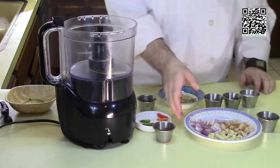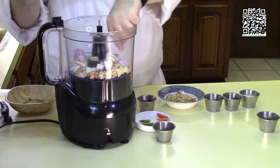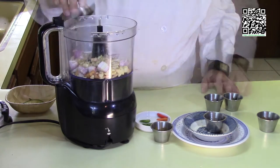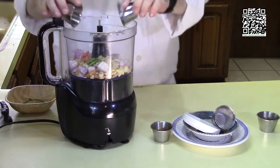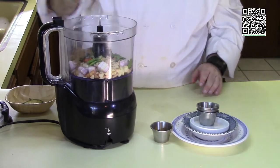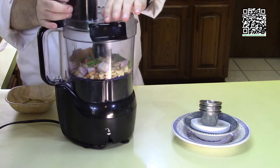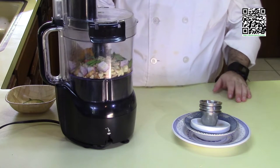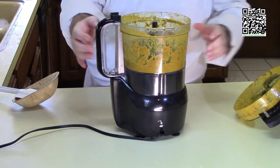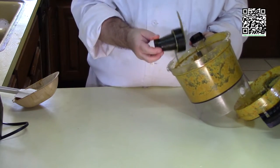Let's go ahead and make the curry paste. First I'm putting in all my woodsy ingredients — galangal, garlic, shallots, and lemongrass. Then I'm adding the vegan fish sauce, coconut milk, chilies, curry leaves, kaffir lime leaves, and my toasted ground spices. Now let's blend this until everything turns into a nice smooth paste. I have my curry paste — it's pureed up nicely. I'll go ahead and get this into a container and meet you over at the stove.